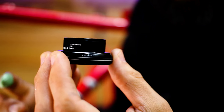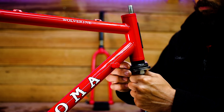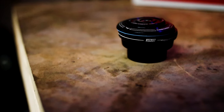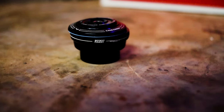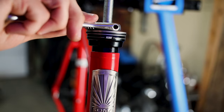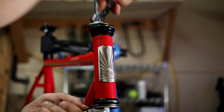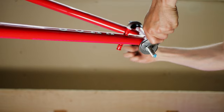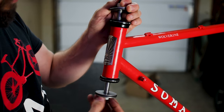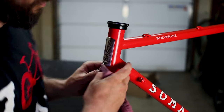My lower cup is a Cane Creek 110 — it's strong, lightweight, and runs smooth. For my top cup, I'm going with something unusual: the VSCO set, also from Cane Creek, was designed to eliminate speed wobble on e-bikes. So why am I using an e-bike headset on an adventure bike? The gravel and bikepacking community claim that the dampening properties of the VSCO set reduces vibrations and increases stability while riding gravel. I'm not sold yet on the claimed benefits, but I'm installing it and I'll have a video dedicated to my thoughts on this unusual headset.